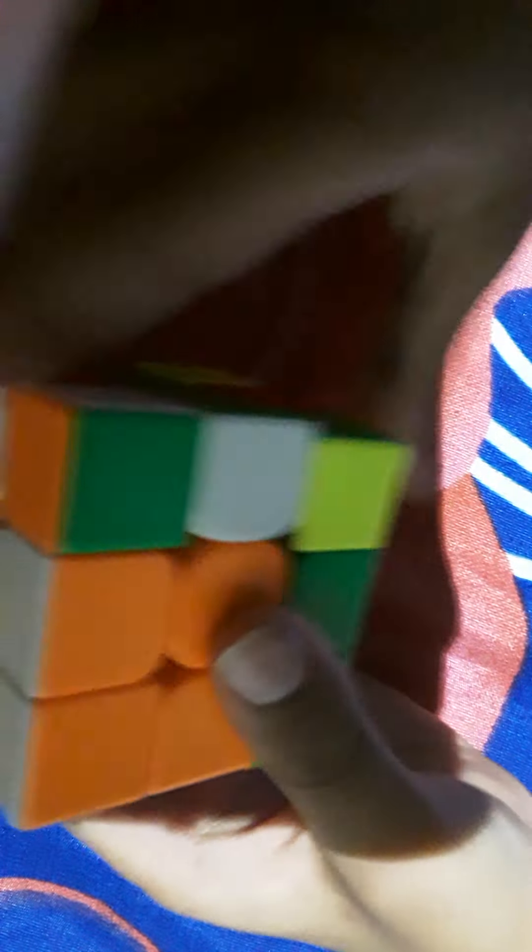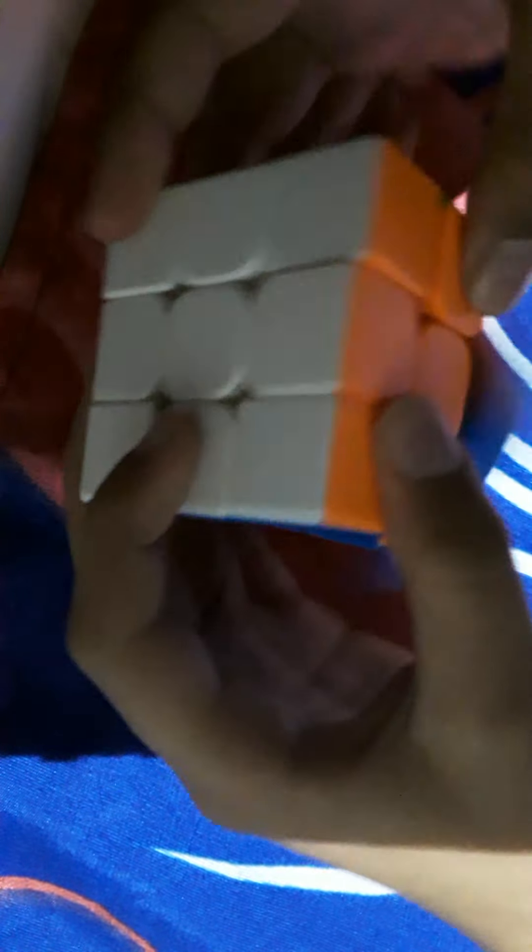Now flip the cube over so white is on top, and do the four-move algorithm for the top layer. Don't learn the reverse advanced version until you're under 50 seconds or close to one minute. Using the basic algorithm works — the quicker version just does it faster. Turn the last layer and your cube is solved.